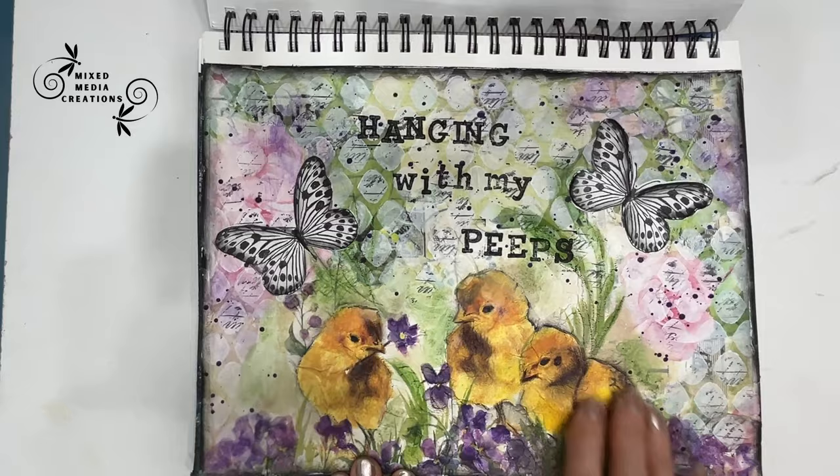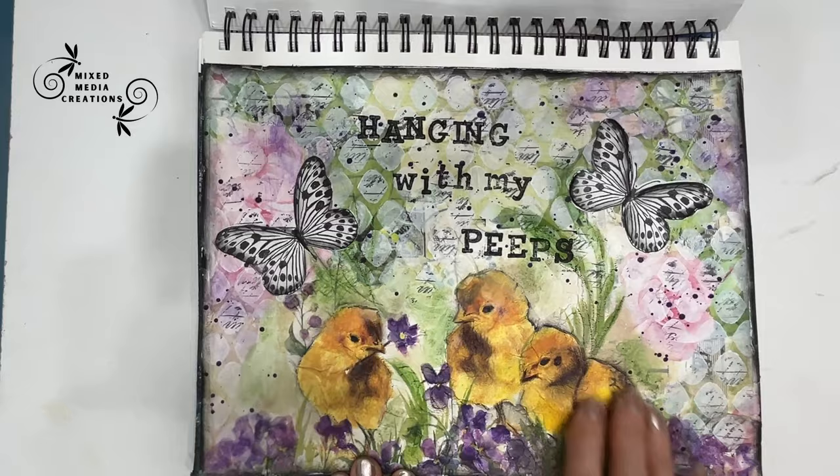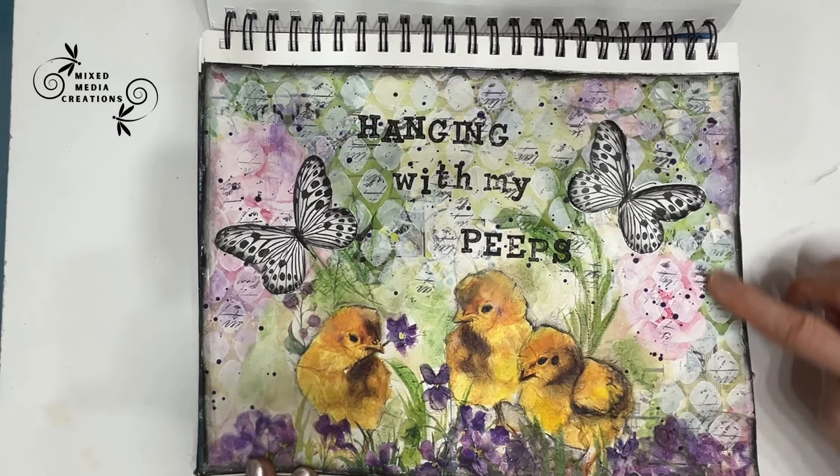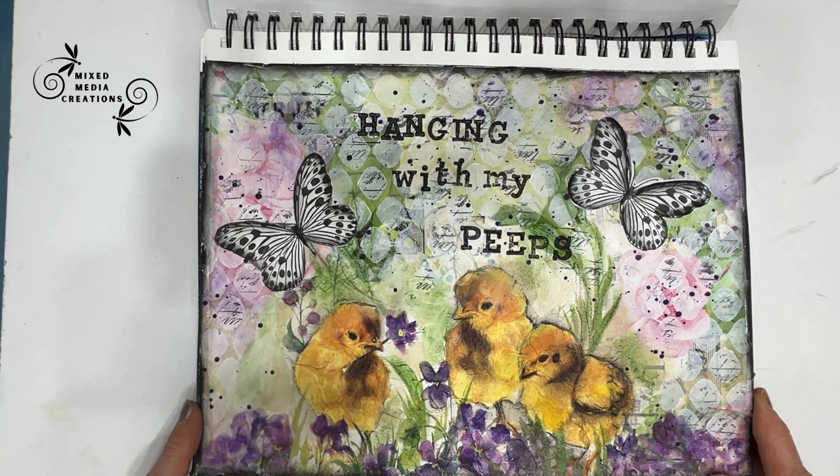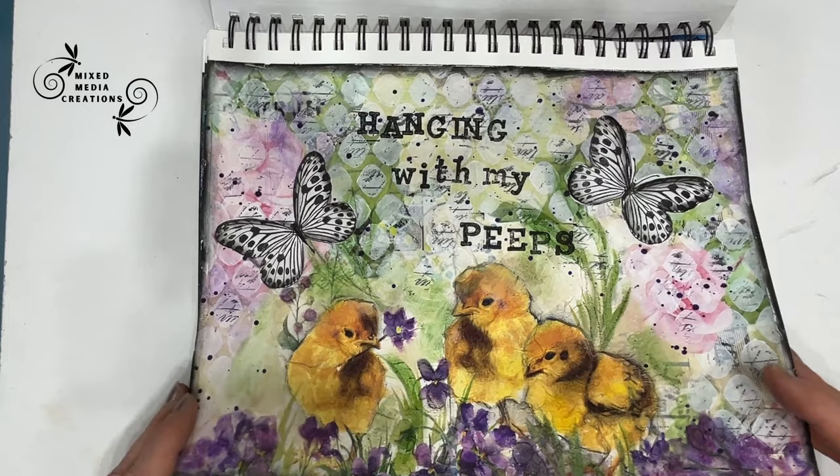This one — hanging with my peeps. This is a napkin. On the back, I believe there was a rice paper that gave the color scheme — the pink, the yellows — along with free printables. And I turned an Easter napkin into a non-Easter page.